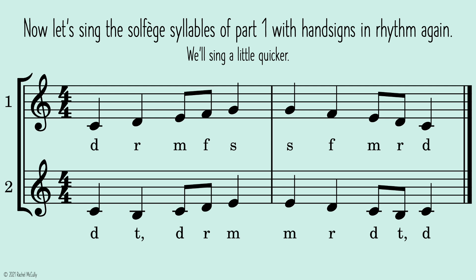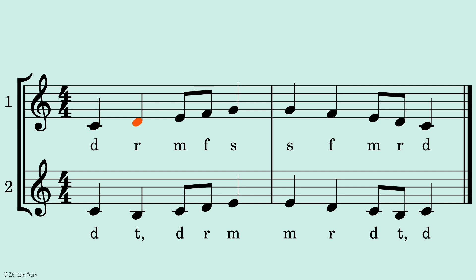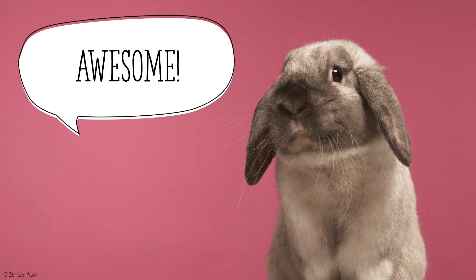Now let's sing the solfege syllables of part one with hand signs in rhythm again. We'll sing a little quicker. Two, ready, go. Awesome!